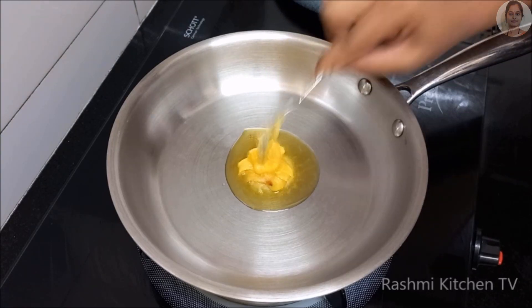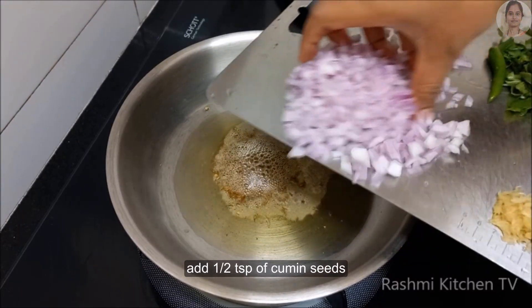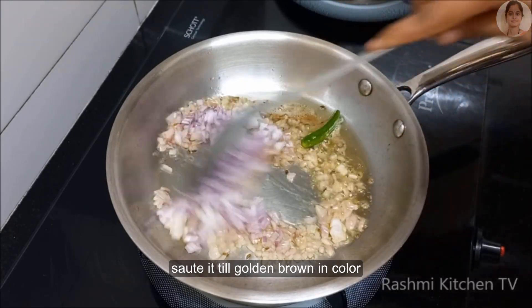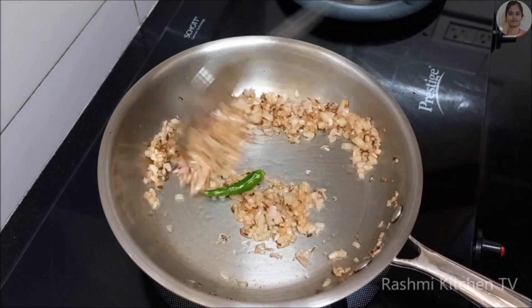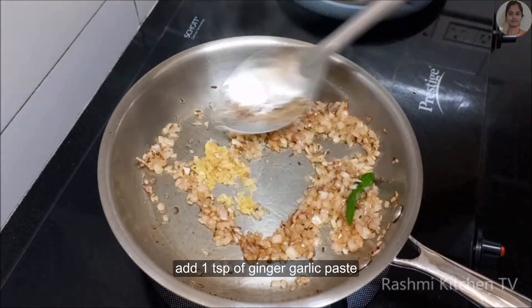I'll use the dish to cook the pan. The dish is ready to cook. I'll cook the pan with a lot of 10 TSP, then cook the pan with a little bit.